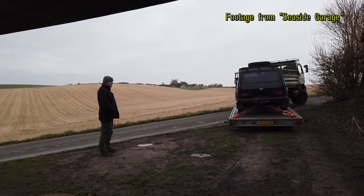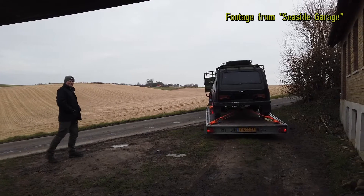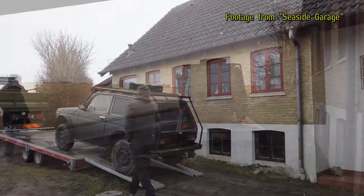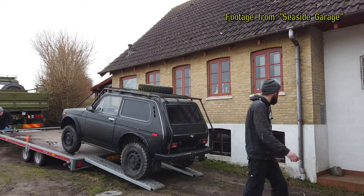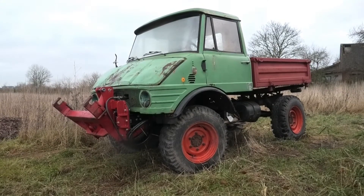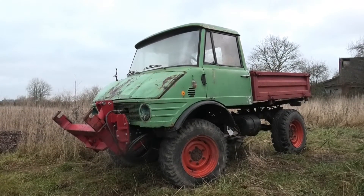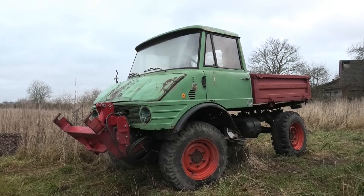So we took it down to the Seaside Garage. He wanted to take over the project because he's always doing a lot of weird and unusual vehicles. So if you want to follow the build of that you can check it out over on his channel — I'll leave a link to him in the description. And also don't worry, I haven't forgotten about the Unimog. That project is still going on but I'm waiting for some parts for it and also I'm trying to figure out how to best go about some things. So you'll be seeing more of that really soon.